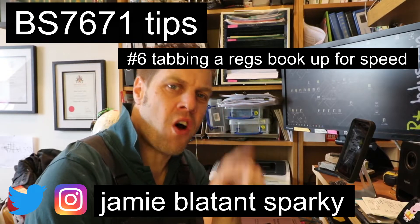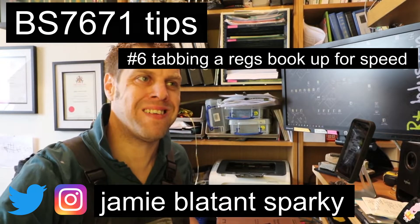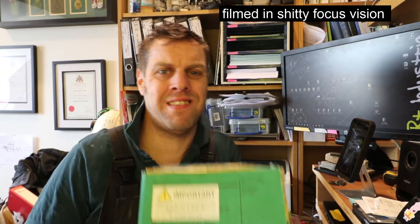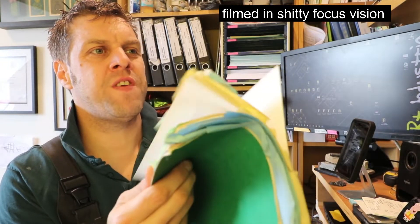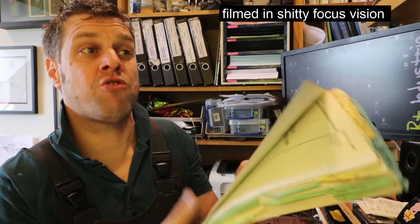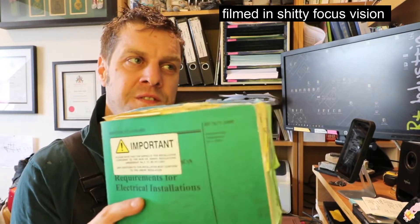Hello fellow electricians. If you're not an electrician and you're watching this, you're very, very boring. Let's talk about tabs — I don't mean the ones you smoke, I don't mean the ones you take that make you dance. I'm all about these type of tabs that you get in regs books. Now this is a prime example of a book that's been over-tabbed. This is mine. I thought I was being clever when in fact all I was doing was just over-complicating matters. Don't tab your regs book up like this.